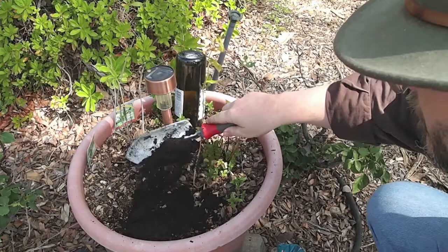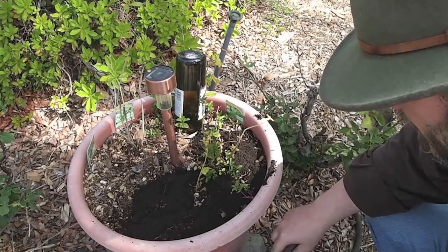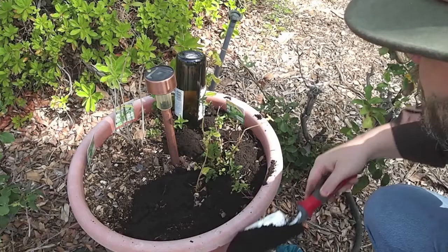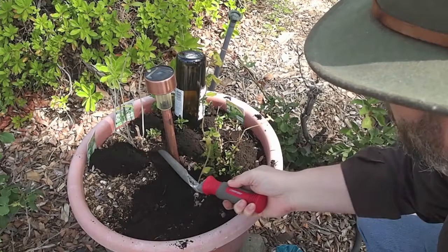We're going to top dress these pots with some worm castings. I was looking around and talking to people online, and it seems like worm castings are a really great idea for adding some fertility and conditioning to the soil, without using heavy commercial inorganic fertilizers, which frankly I don't need in the garden — these are just pots and I don't need something quite that strong. So I'm just going to top dress with this and see if it spurs some additional growth.